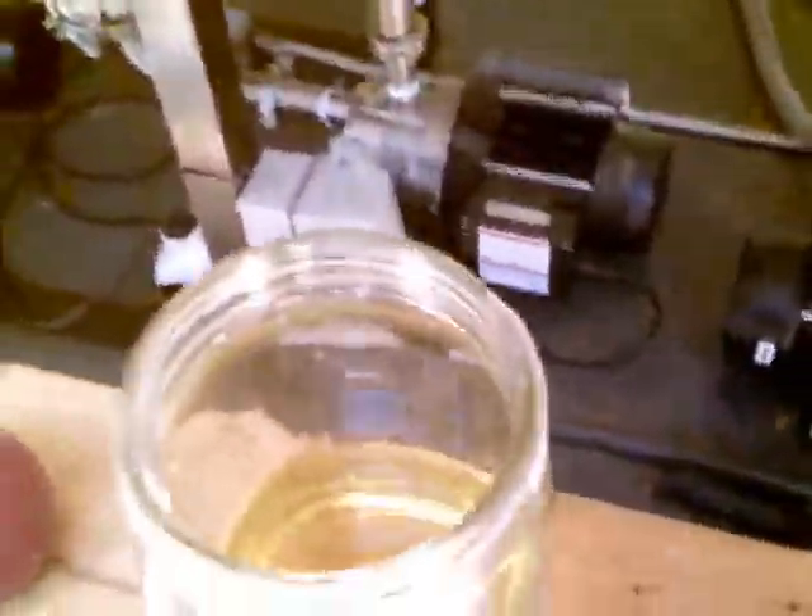We have the crushed nut here that we put through the cold press, and here is your oil — that's the oil that came out of the almond.